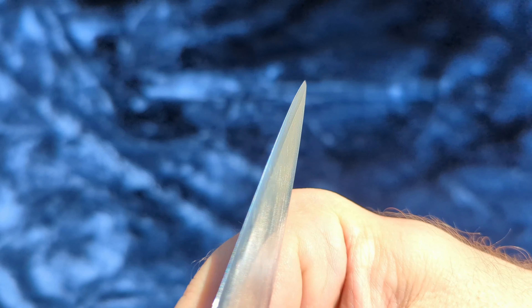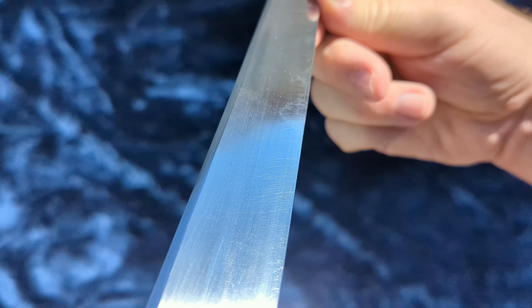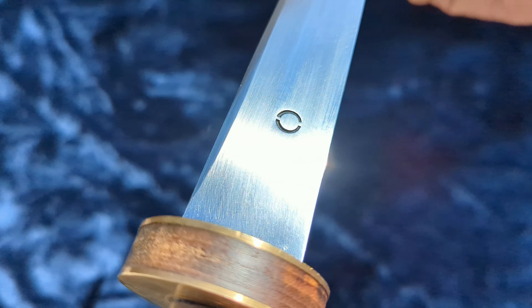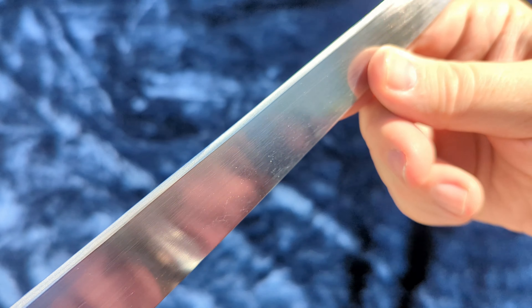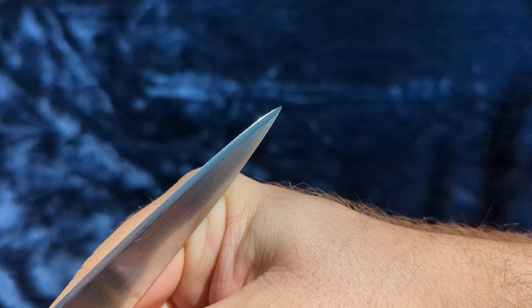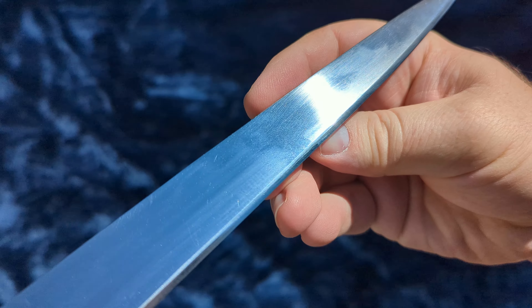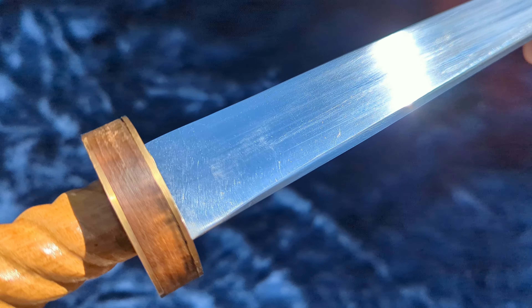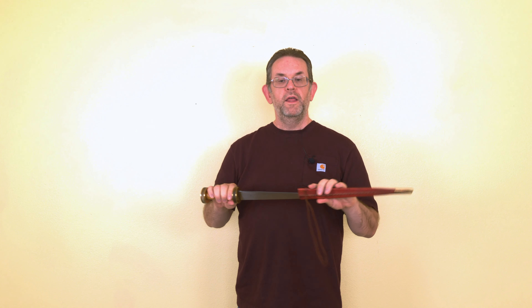So now it's time to talk bottom line. Is this rondelle worth the roughly $150 US dollar price tag? Yeah, I think it is. There's not a whole lot of budget, historically accurate medieval daggers available out there, and Todd Cutler is pretty much the premier source for them. I think this one is quite the looker, functions very well at its intended use, and it rounds out a knightly weapon set very well. And that's going to bring this review to a close. Thank you for watching, and until next time, Alien Tube out.